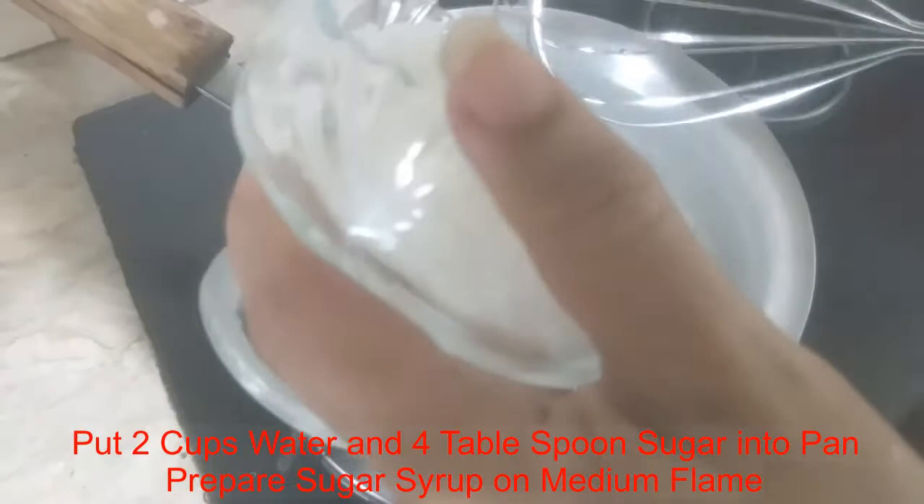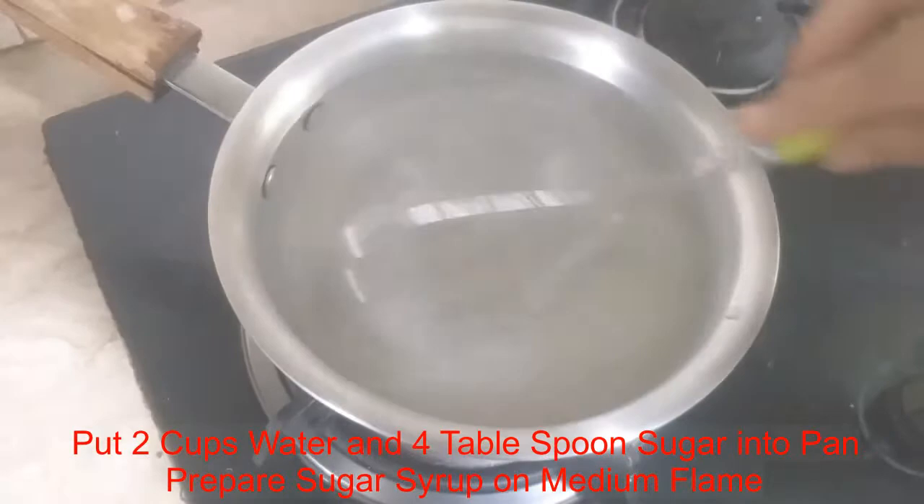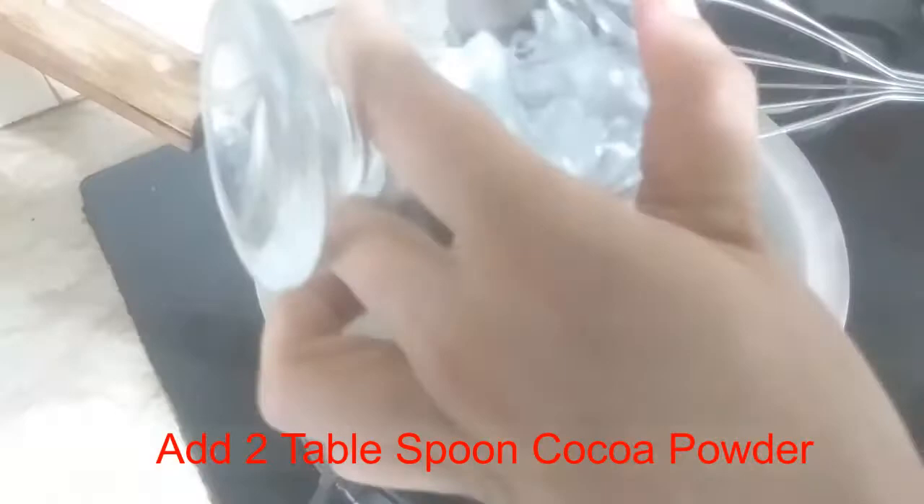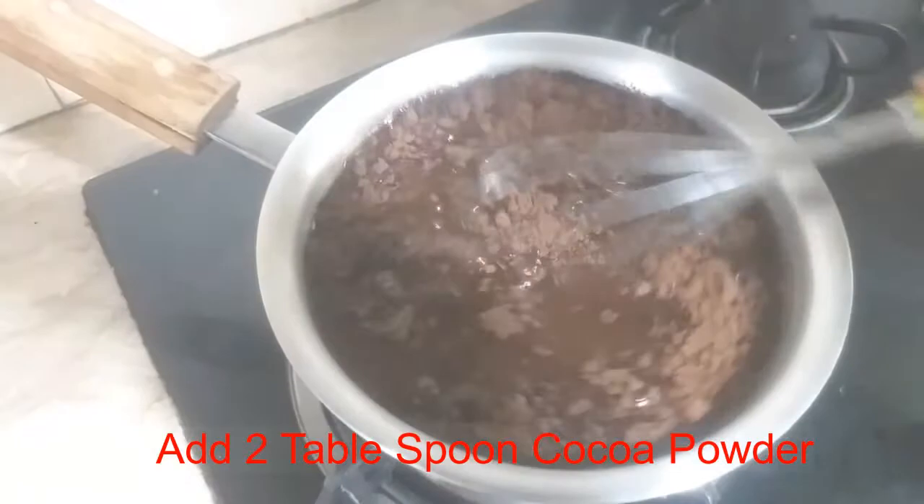I will add sugar syrup until the sugar dissolves well. I will add 2 tablespoons of sugar and mix it well.